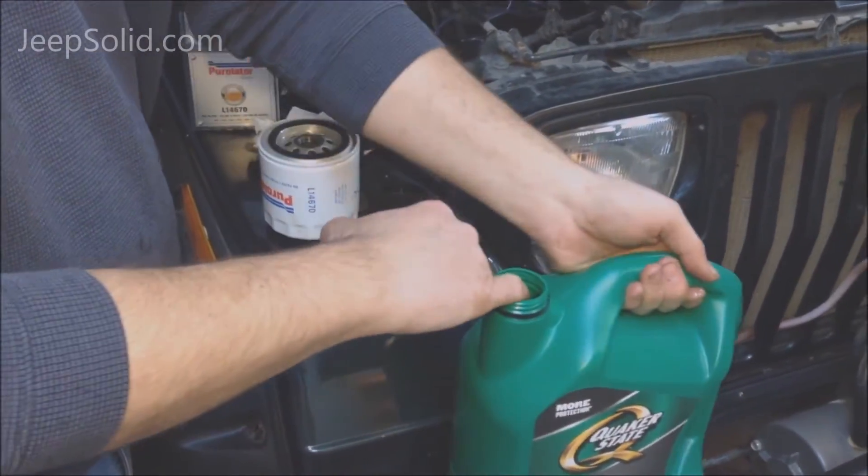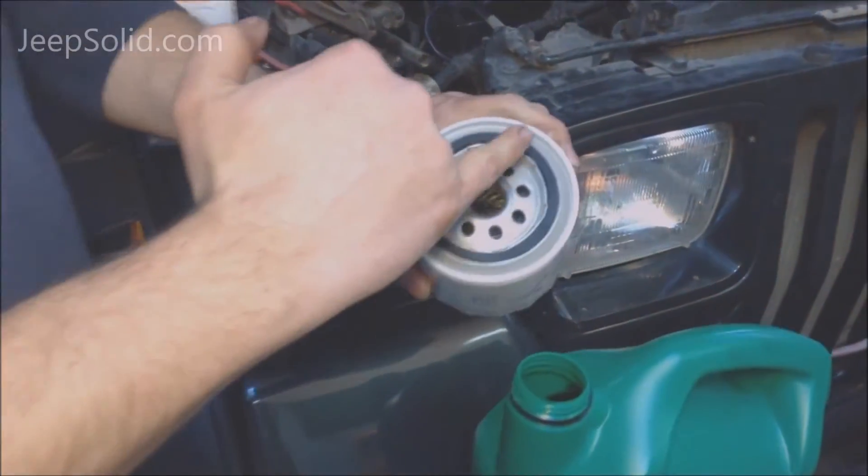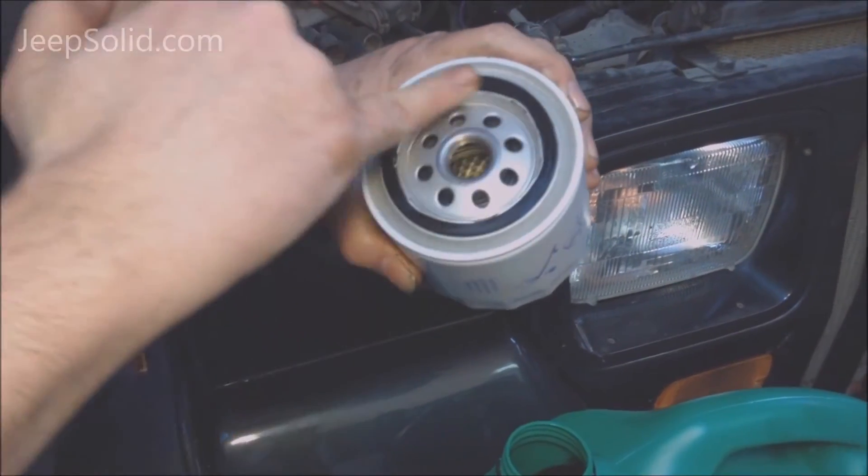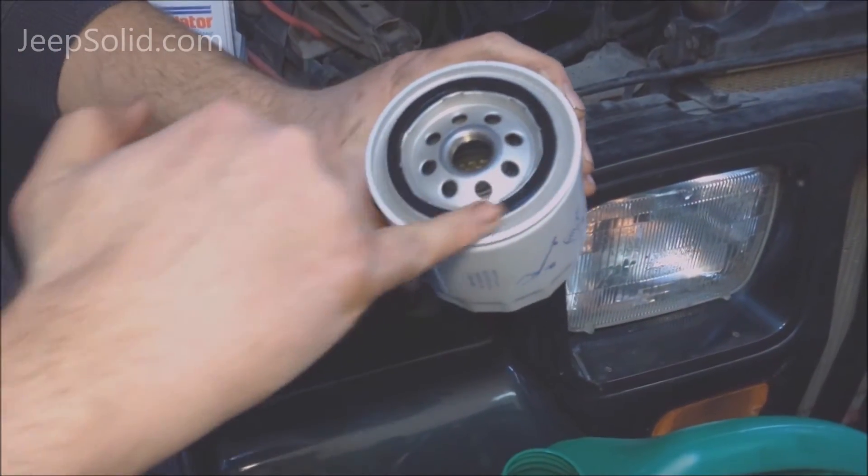In preparing the new filter, you want to take a little bit of your new oil and put it right on the rubber gasket to prevent the new filter from seizing to the engine as it gets hot.